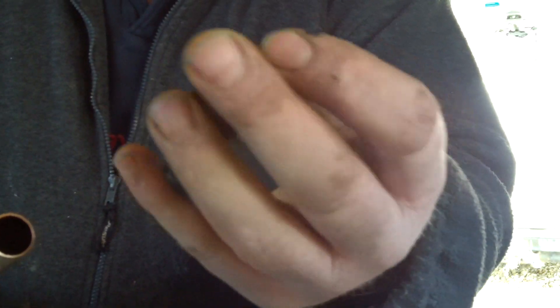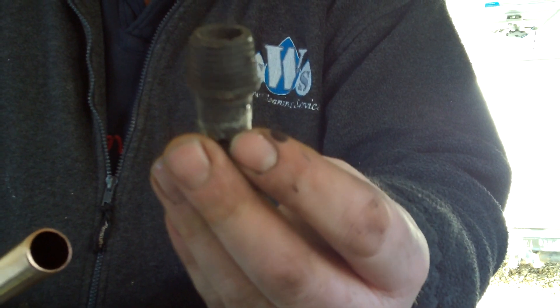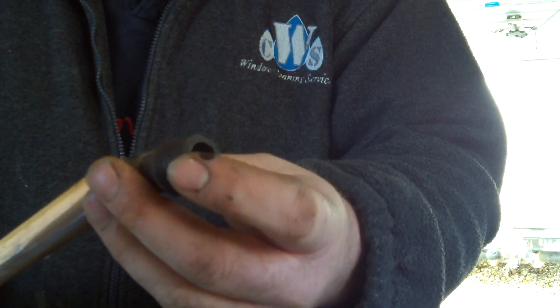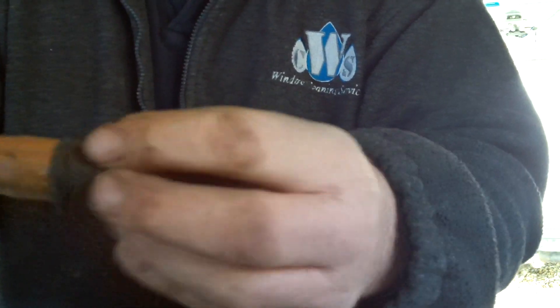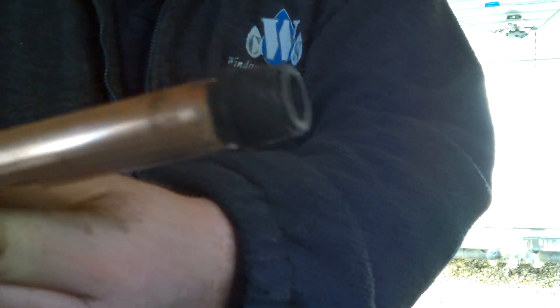I looked at these at the cleaning warehouse - they're just over two quid. Also, the Unger facelifter one fits really well as well - I can show you one that fits in there. But because this end is cut with a pipe slicer, look - too baggy, no good. Here, cut with a hacksaw, fits in. There you go.